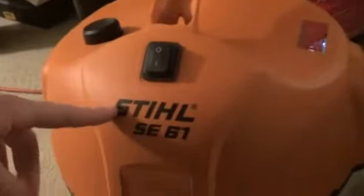Hey, how you doing? My name is Mag1381, just about everybody knows me. I picked this up today. Here's my older Rigid — I've had this thing for seven years now and it's starting to show its age. It still works though. I picked up today a Stihl SC61.